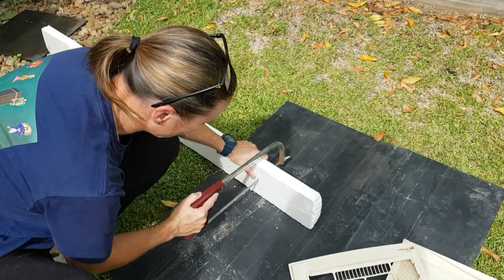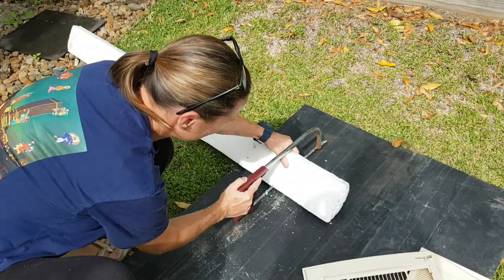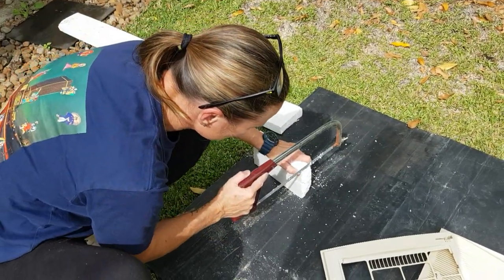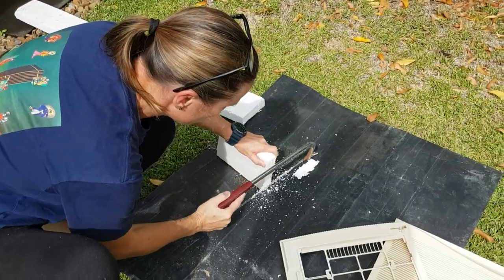I've cut the styrofoam. A hacksaw works well with fine teeth, or a nice sharp box cutter blade.